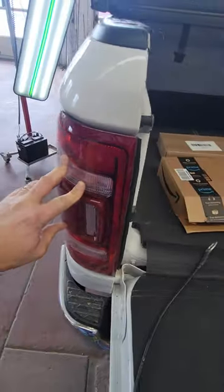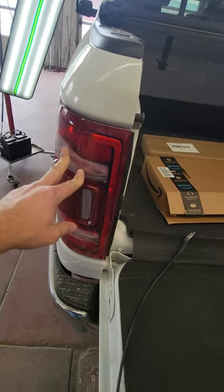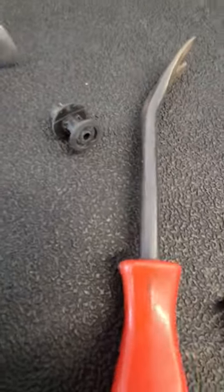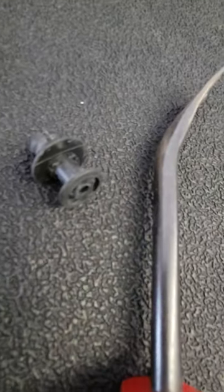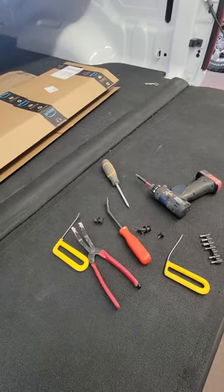Another real quick video on how to get that taillight out. The secret to this one is not tearing up these plastic retainers — if that head on there gets torn up, it can be a real pain in the butt to get out. I hope this helps somebody. As always, have a good day.